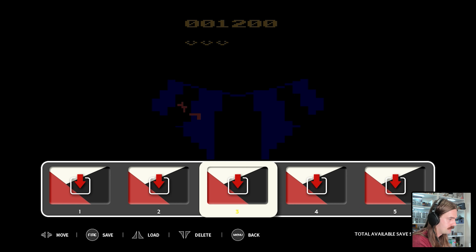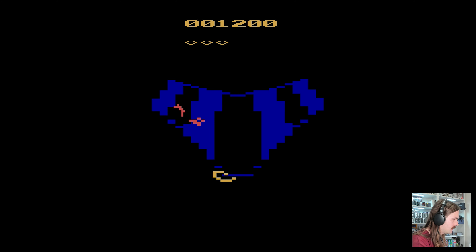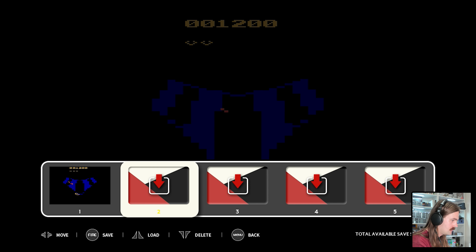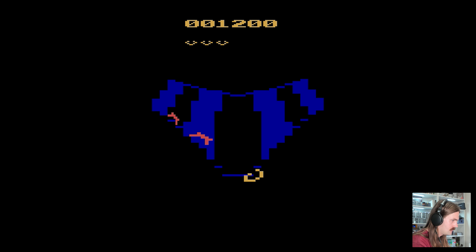You get five save slots per game which should be enough. We've created a save slot - let's die and try to resume. Loading the save slot back up... and yeah, there we go, it's loaded that up. How cool is that? I might jump into a game I'm actually familiar with now - that'll make for a fairer review.